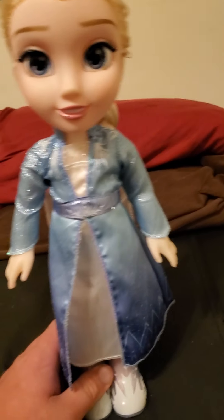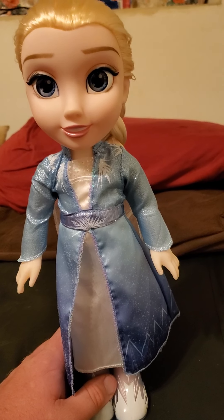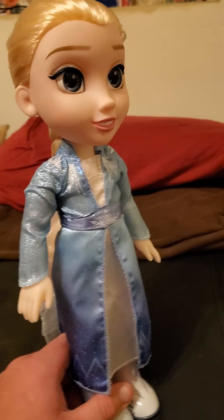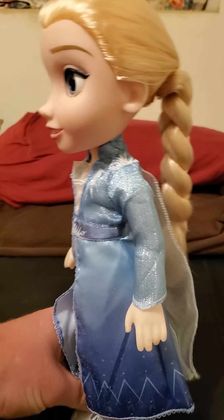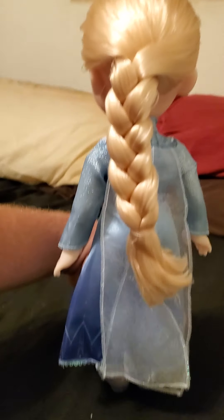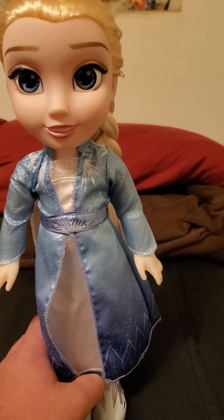Well, this is her out of the box. I kind of like it. I kind of like the design on her. I think she's really cool, in my own personal opinion. That's the back side. This is the front side. I kind of like it. It's really cool.